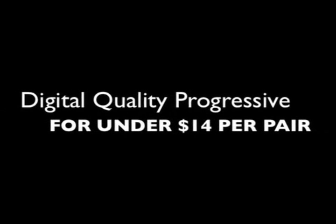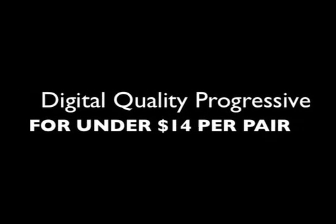Besides this incredibly fast learning curve that the Fast Grind system allows, why else should ECPs purchase it? Anyone that's edging lenses today can benefit from the Fast Grind system. The cost of lenses has gotten ridiculously expensive, and you can make a digital quality progressive for under $14 per pair. If you have a technician already doing your edging, he may be saving $5 or $10 per pair, but with that same labor element you're able to save $50 or $60 possibly.